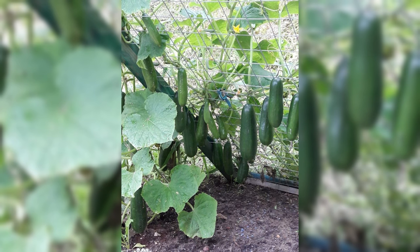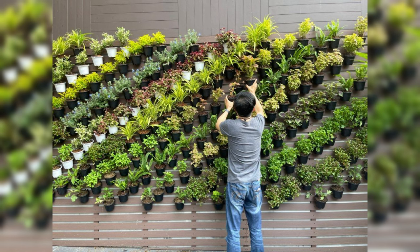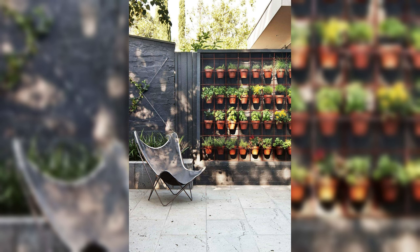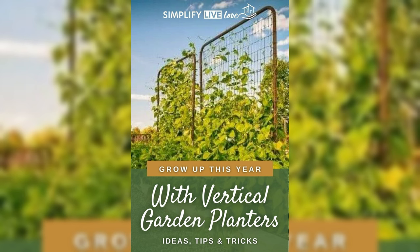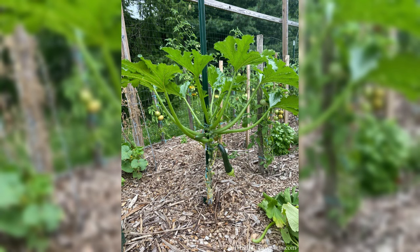Selecting suitable vegetable varieties for vertical growth. Not all vegetables are created equal when it comes to vertical gardening. Opt for varieties that thrive in confined spaces and have a natural inclination for upward growth. Compact and vining vegetables like cherry tomatoes, peppers, and beans are excellent choices. Consider the mature height of each plant to ensure they harmoniously coexist in your vertical garden. The key to successful vertical gardening is thoughtful planning — by choosing the right structure and vegetable varieties, you set the stage for a flourishing and visually appealing garden.